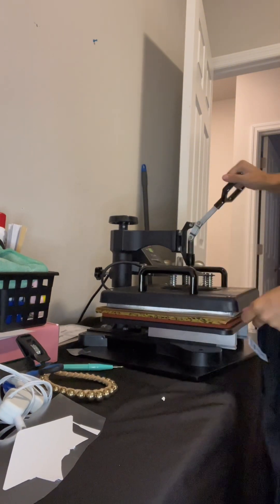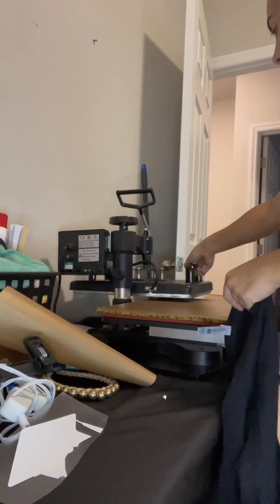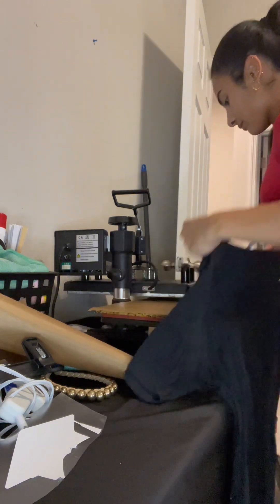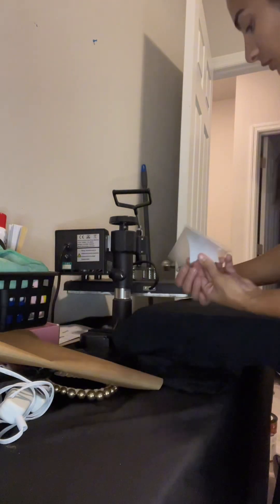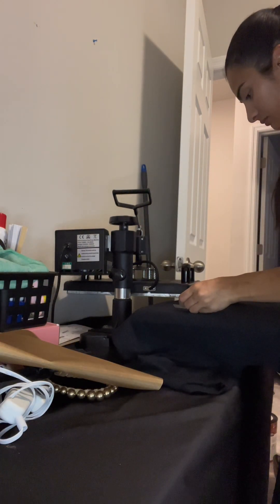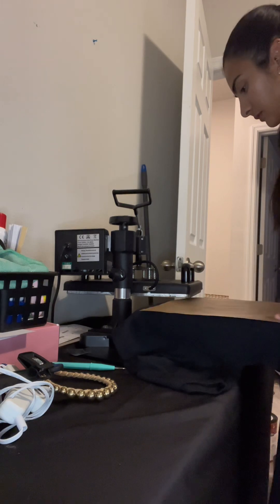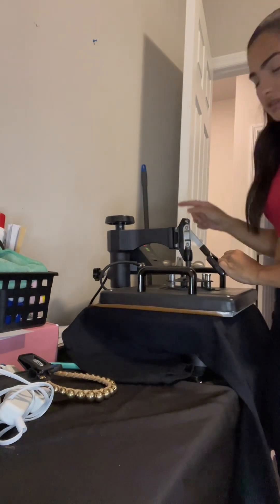So for the graduation shirt, let's find the shirt here. Now that it's hot, you're going to use this plastic and now let's put it on the top. It has to be there for 10 seconds.